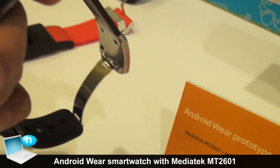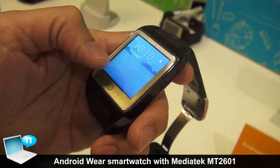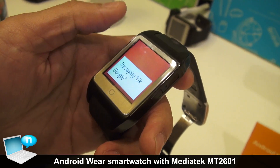Customers can base their product on this platform to make an Android Wear watch. You can see the Android functionality running on the MediaTek solution.